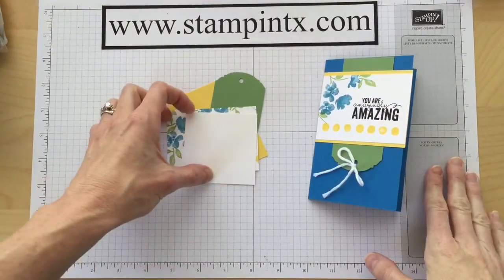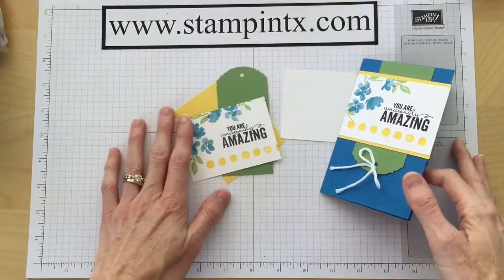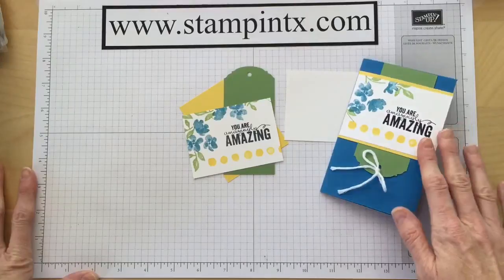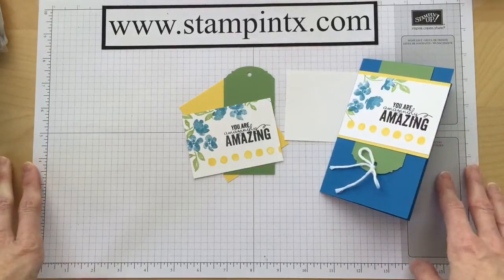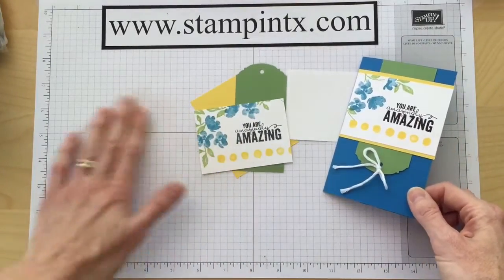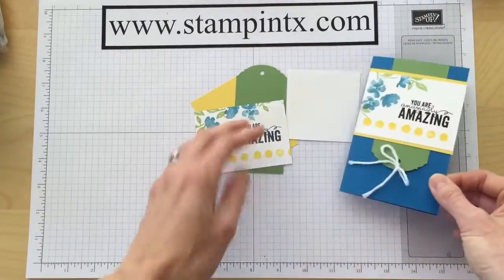Before I give you the measurements of all these little pieces, I just want to give a quick shout out to my friend Debbie, who shared this adorable card with me. I believe she found the card from another demonstrator, Julie Davison. So I just want to give credit where credit is due — thank you so much, Debbie and Julie, for this amazing card.